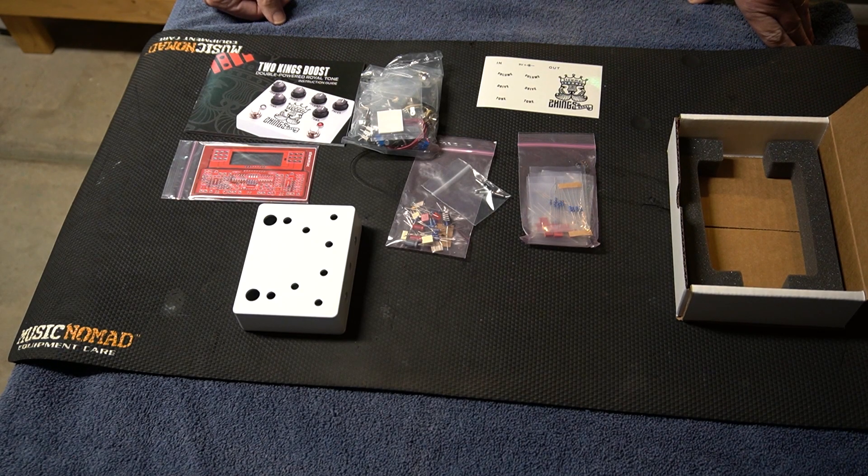We're going to go through populating the board, doing all the soldering, and all the way through ops checks and tone tests with this pedal kit. So stick around. Thank you very much for stopping by the channel — please click like, click subscribe if you like what I'm doing, and leave a comment below. I'd like to see your comments on this particular build and what we'll be doing in the next couple of videos. I'd also like your feedback on things you'd like to see different or additions to the channel. Until next time, take care.